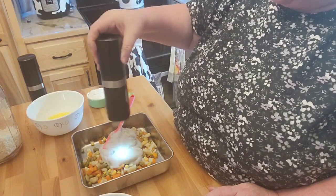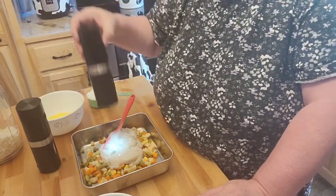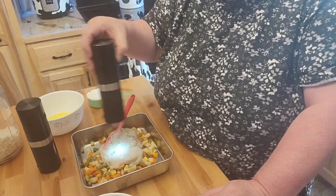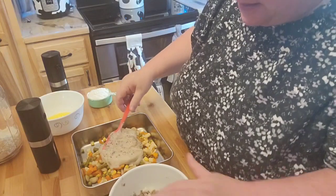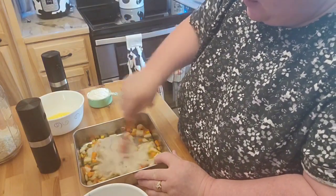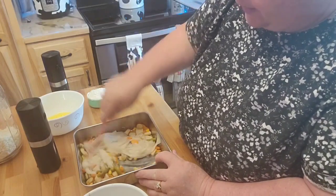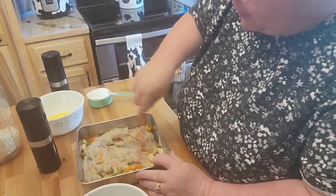I'm going to go ahead and put a little bit of salt, a little bit of pepper, and that's almost done already. I'm going to go ahead and mix this up a little bit without the meat in there and the onions and the peppers.